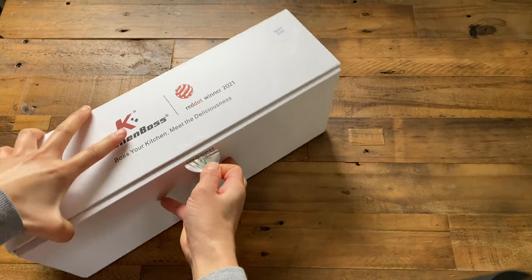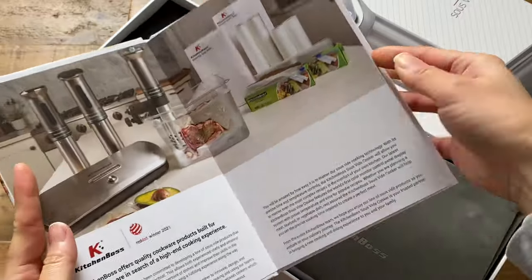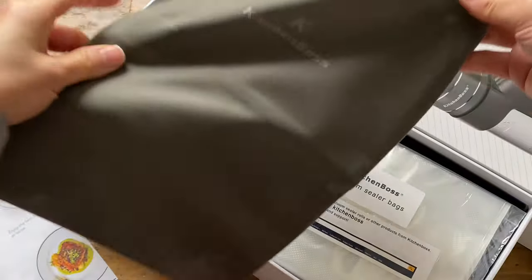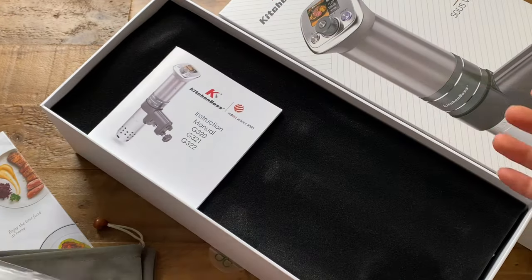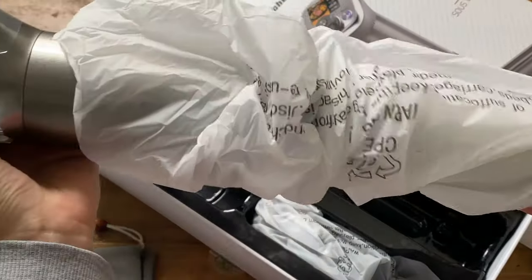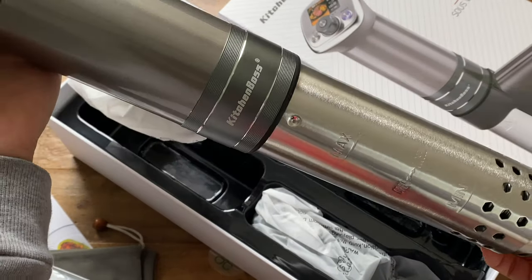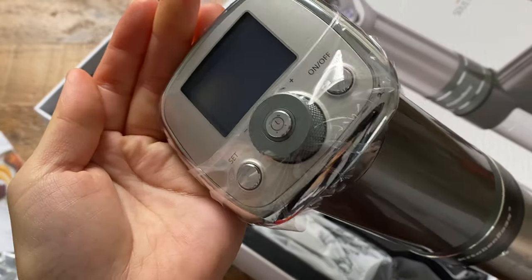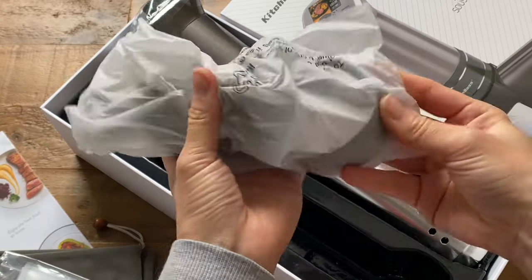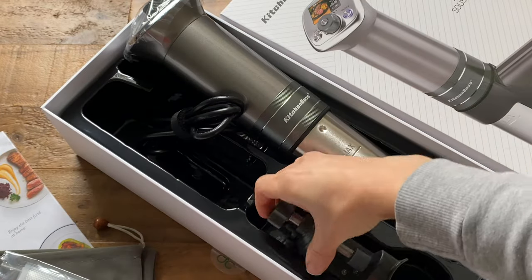The box was sealed with a quality control approved sticker, which I highly appreciate. Packaged inside was a sous vide cookbook with about 20 recipes — a nice addition. There's also a storage bag to house your gadget, some vacuum sealer bags, the manual, and the sous vide cooker itself, which sat heavily on my palms, likely because the entire water entry part is made of stainless steel. The buttons and knob up top were considerably solid, and attached to the tool is a rounded cable. This piece here is an adjustable clamper that you affix to your cooking container to ensure the sous vide cooker stays in place.